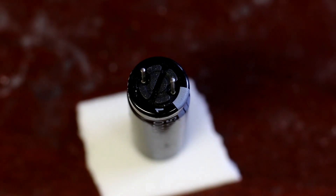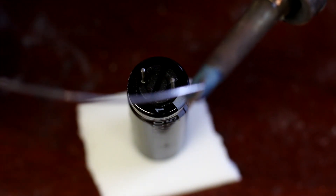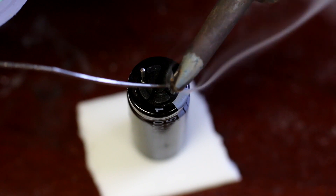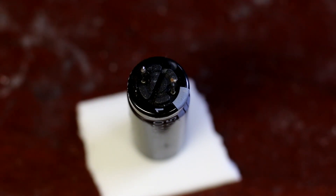A little piece of double-sided tape will do the trick. Using some really thin soldering wire because the little leads on here are really tiny. I don't want a bunch of solder all over the place.